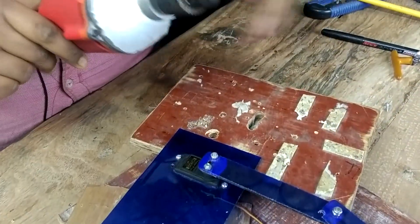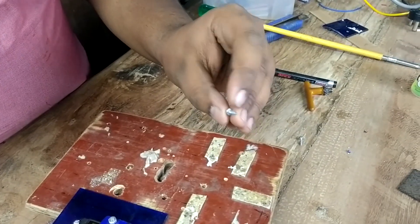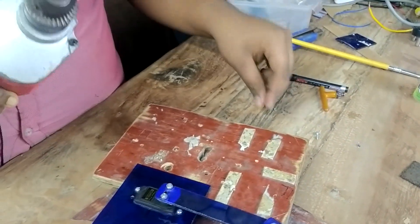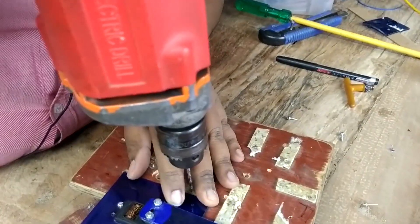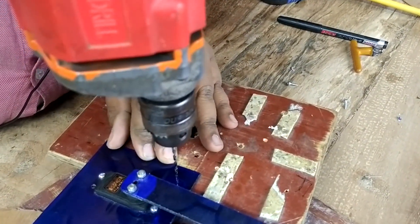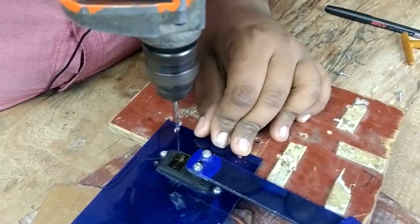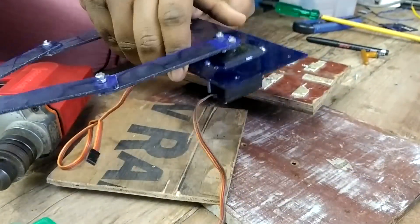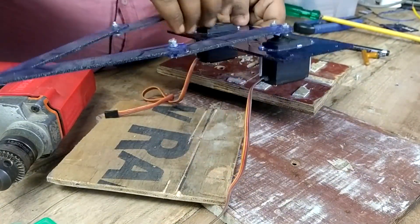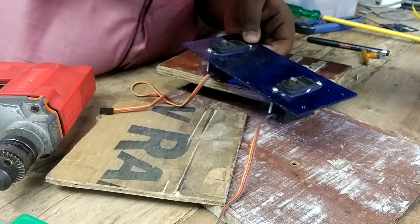I will use 2.5mm self-threading screws which will be screwed into the wood by themselves. Now I'm drilling — I have drilled one side and now I will drill the other side.